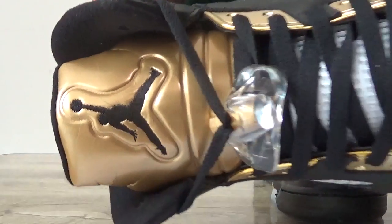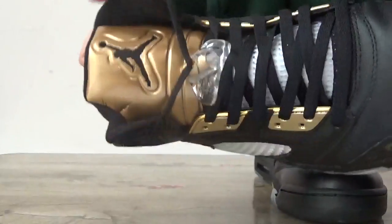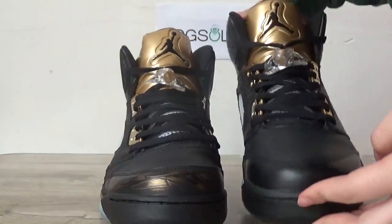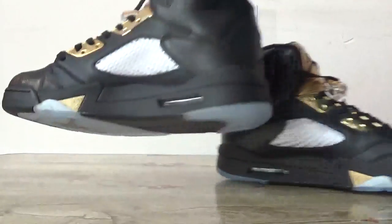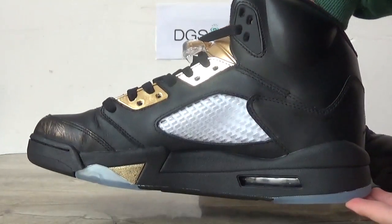Here you can catch the tongue with the black Jumpman logo, and it's also a golden color. Turn to the inner side and the back.